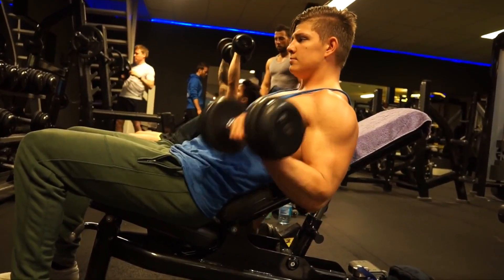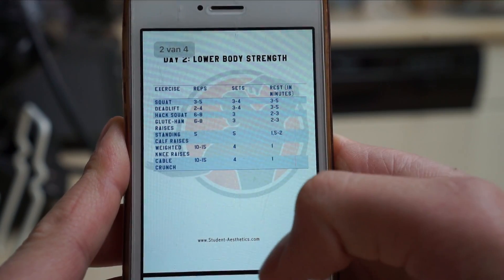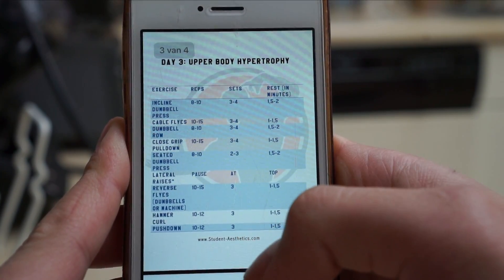Everything is explained on the website, so I suggest you go there and check out the routine. I also included a PDF file which you can open on your cell phone, so when you're at the gym you can look at the exercise and how many rest periods to take, which makes it a lot easier to go into the gym and know what you have to do on that particular day.